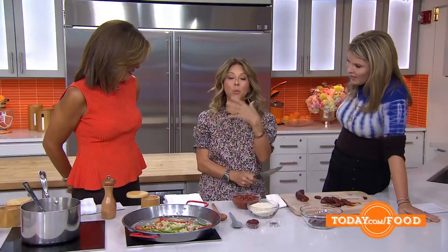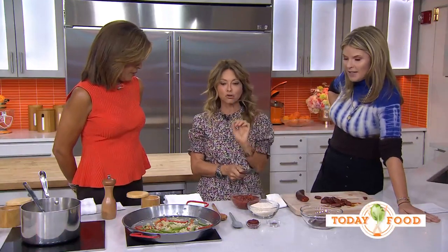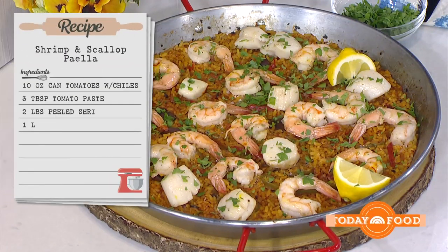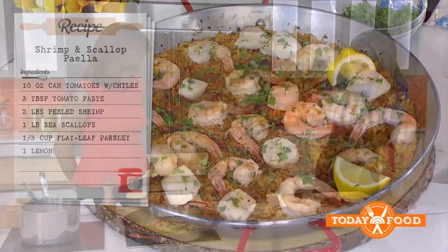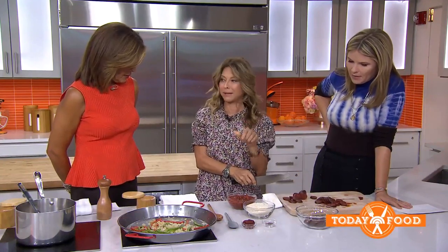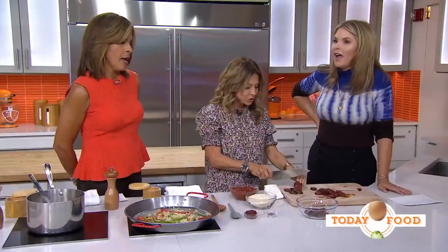I'm so excited to be back here, and most importantly, we are kicking off Hispanic Heritage Month with my easy, simple shrimp and scallop paella. Although I'm Colombian, my mom's Colombian family came from Spain, and when I sit and watch my Spanish family make this paella, I'm like, I'll never be able to make that. So Spaniards, don't get upset at me, but we're going to do the Ingrid paella, which means that even your 12-year-old child can make it.